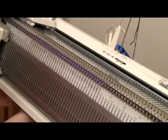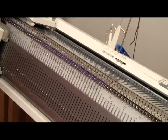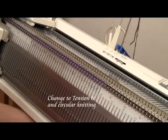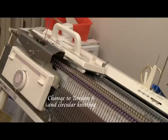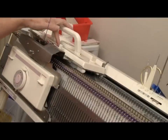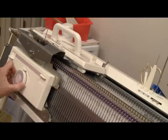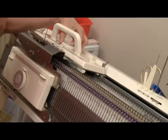I'm also going to have to adjust the tension and change the settings on the carriages. Set the carriages for circular knitting. To do that, put in the left part button on the main carriage, and bring up the right PR lever on the ribber, and bring both carriages all the way up to tension 6.